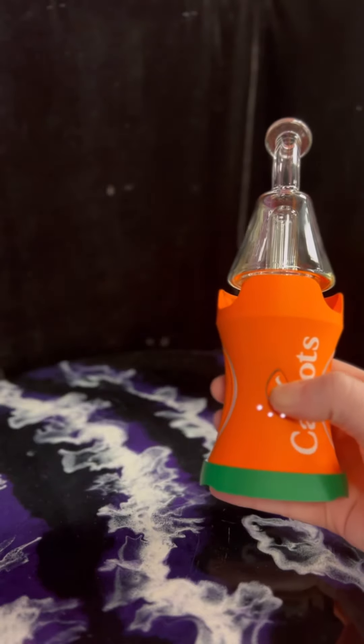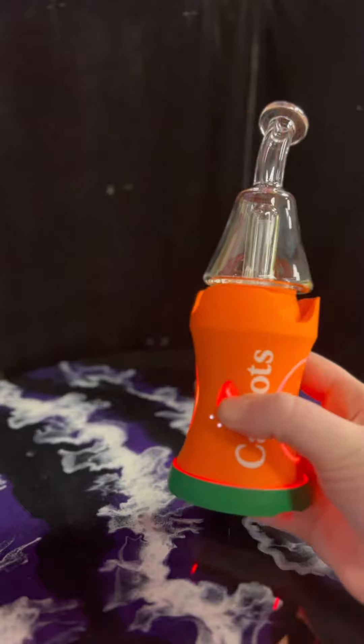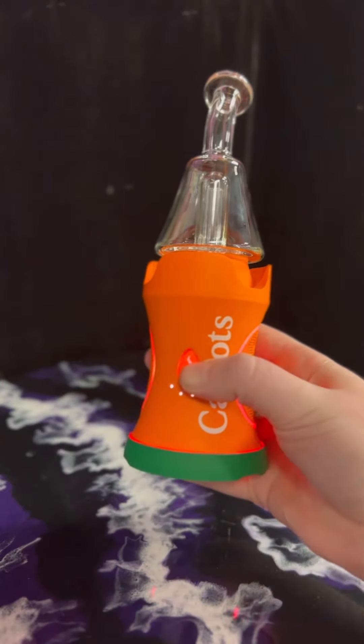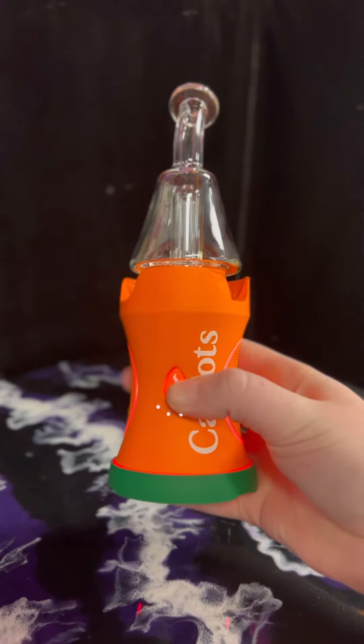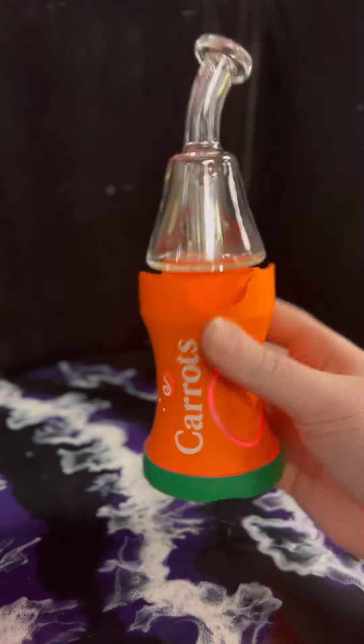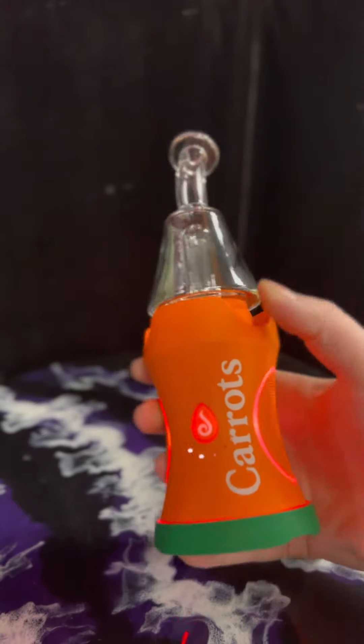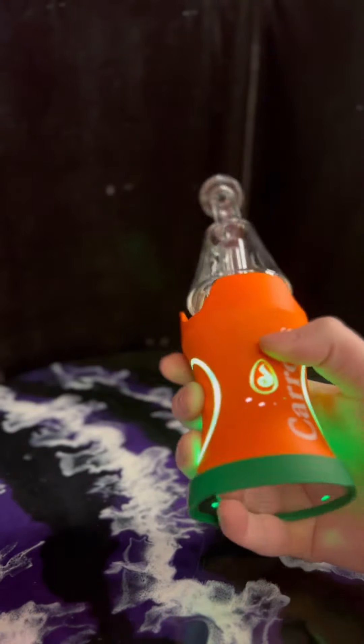Press and hold the button on the device to heat up to your chosen temperature. You'll see it's vibrating and starting to heat up. Once it's ready, it'll vibrate to let you know that it's up to temperature. Then start hitting off the mouthpiece — you get that nice cloudy and milky in there.